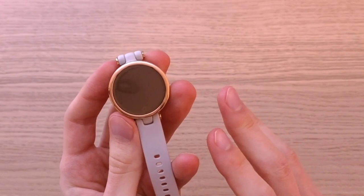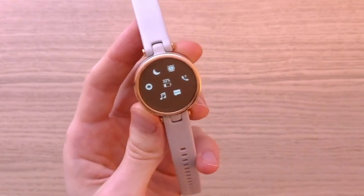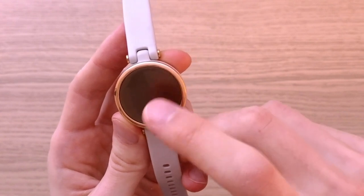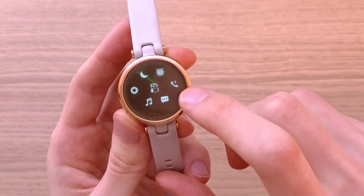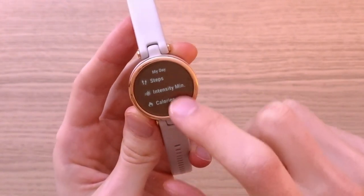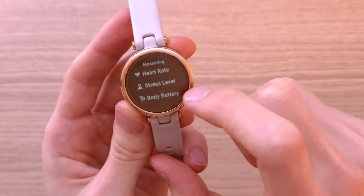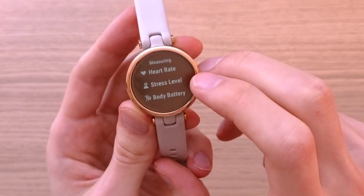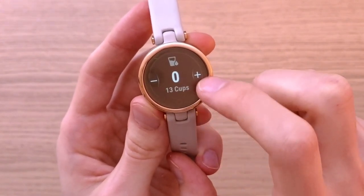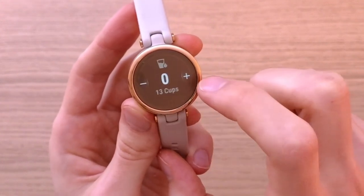Now let me show you how to use this watch — it's really simple. When you swipe down you get the quick panel where you'll find battery life, notifications, find my phone, do not disturb, and alarms. When you swipe right you get information like my day, heart rate, stress level, body battery, planner, weather, and water. That's pretty much all the widgets.